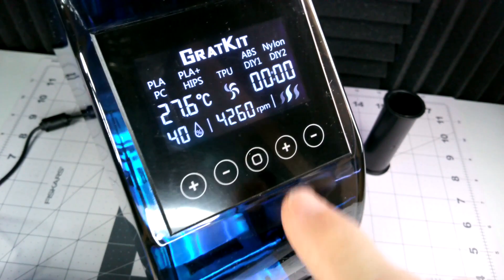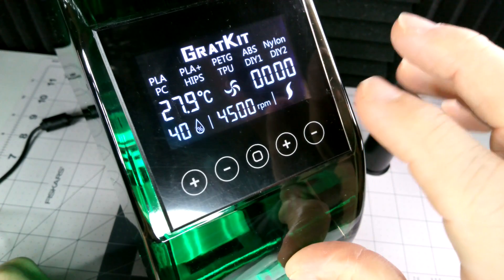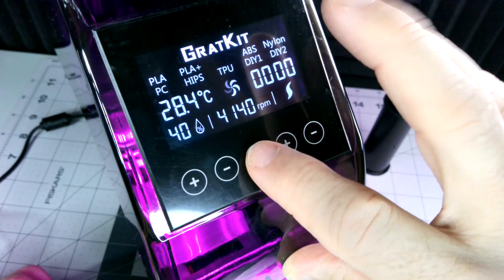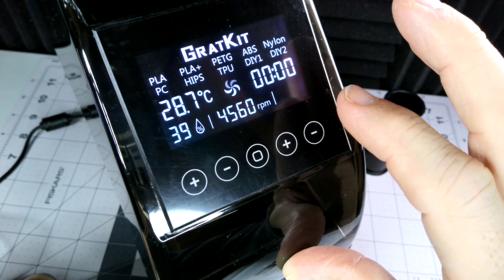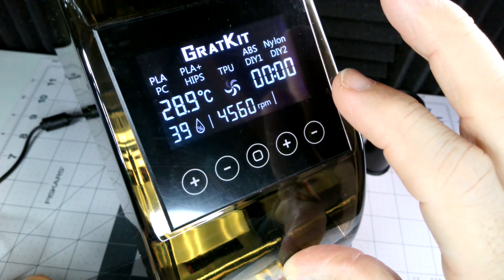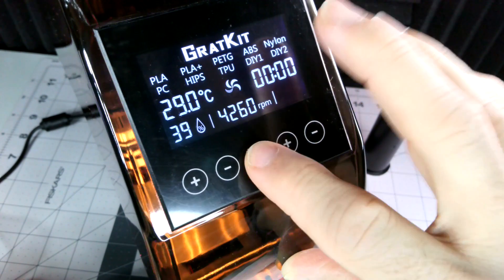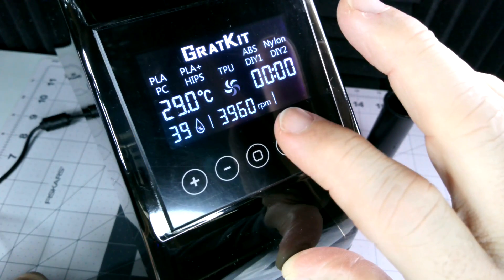You can cycle through individual LED colors: blue, white, yellow, cyan, purple, orange, pink, blink, smooth color-changing, fade, and then off.